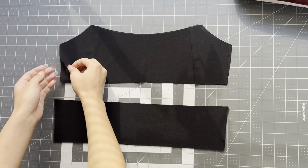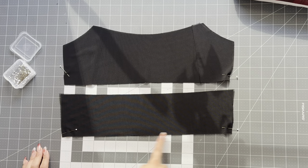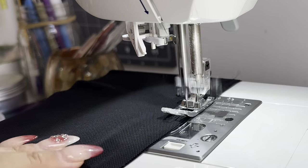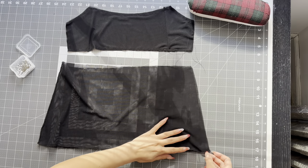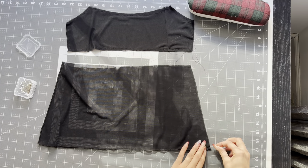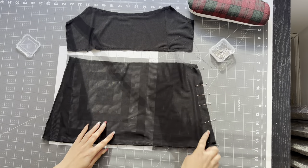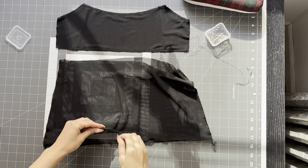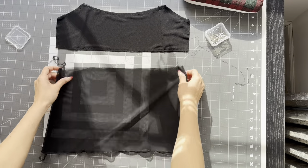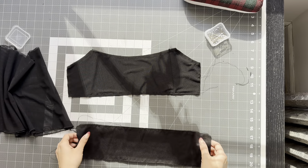Now just place the mesh fabric on top of the lining. You don't need that many pins — just pin the corners down, take it to the sewing machine, and with a stitch size five, just stitch all the way around the pieces. For pieces three and four, I used the existing hem that was on this skirt. Place right sides together, pin in place, take it to the sewing machine, and just overlock a quarter inch seam allowance.